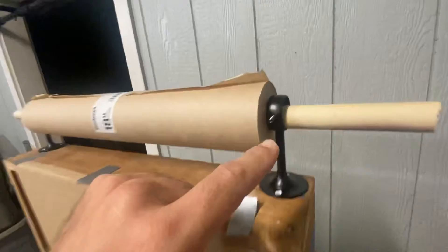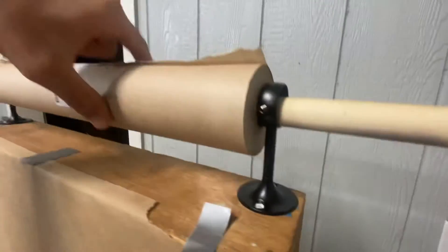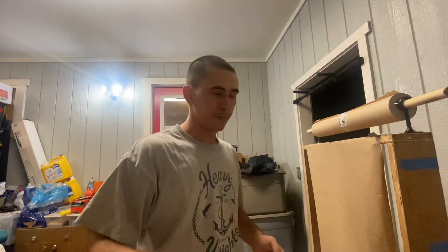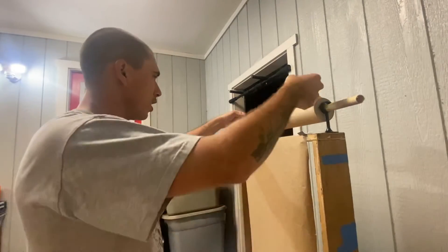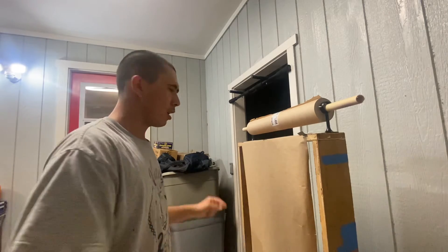They actually screw in, so to tighten this so it doesn't move — you just want this to roll — you just have to screw in these two little screws. It takes an Allen key, which actually comes included. Now all I have to do is just take the paper, roll it down, tape it, and we're good.